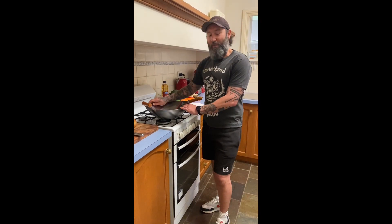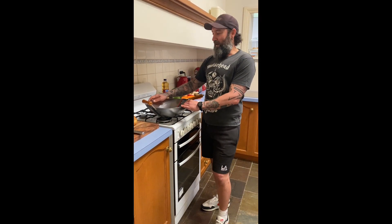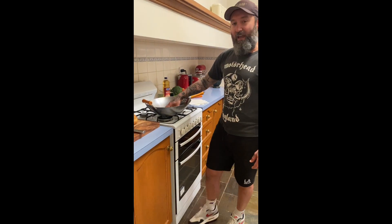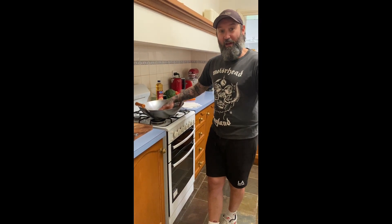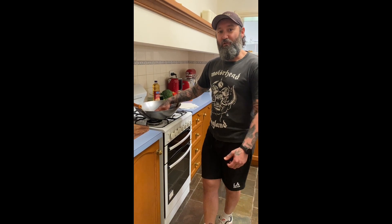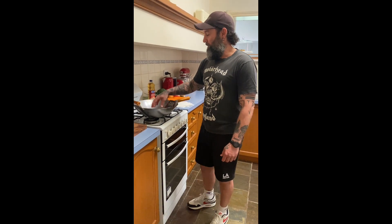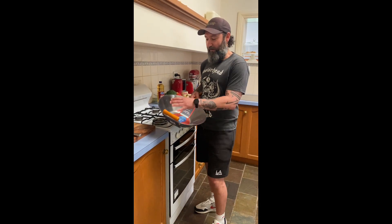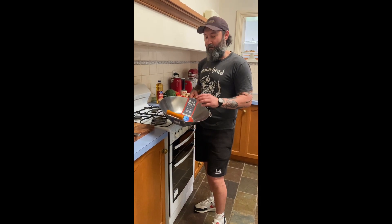Welcome back to Coach's Kitchen. Sorry it's been so long between drinks, but I've moved house so we have a brand new kitchen to use. Today we're going to season a wok. It's a great way to get healthy, delicious and nutritious food into you. Woks are really handy, very easy to use, but they do need seasoning when you start. So let's get into it.